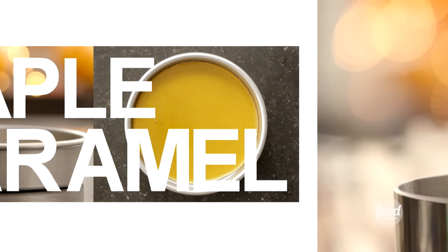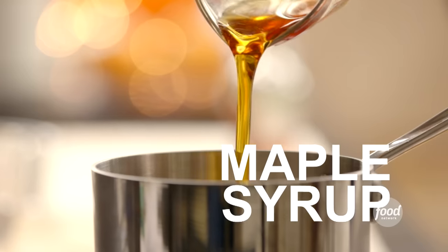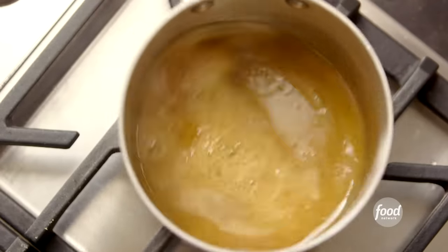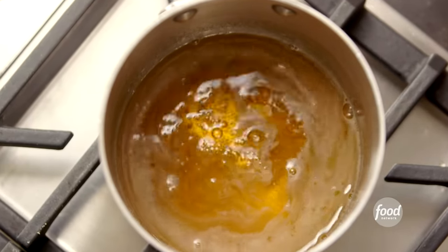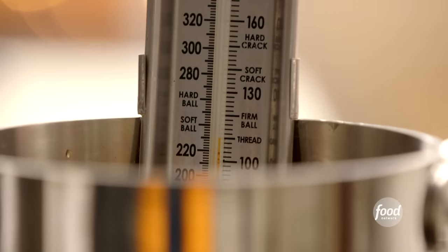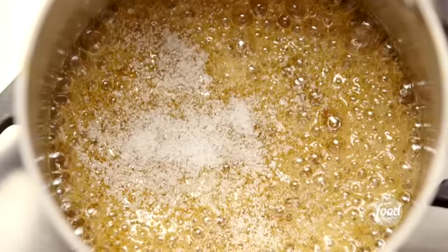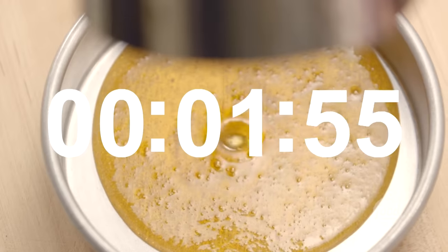Let me tell you how I made the caramel. It's pretty straightforward. I put three quarters of a cup of sugar in a small saucepan, poured in a third of a cup of pure grade A maple syrup, a third of a cup of water, brought them to a boil, swirling the pan to dissolve the sugar, and cooked the caramel at a low boil without stirring for eight minutes. When the mixture turned golden brown and registered 230 degrees on a candy thermometer, I turned the heat off, swirled in a half a teaspoon of fleur de sel, poured the caramel into the cake pan, and let it cool for 30 minutes.